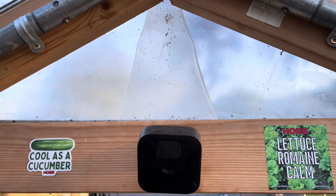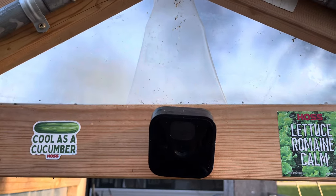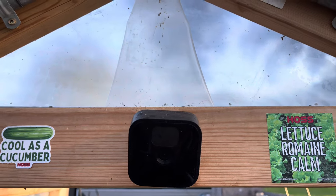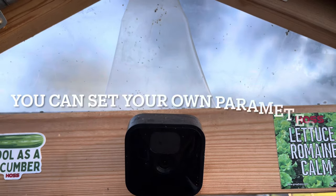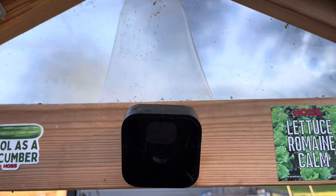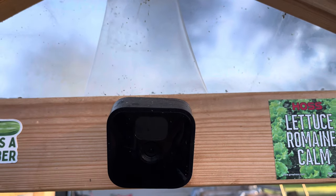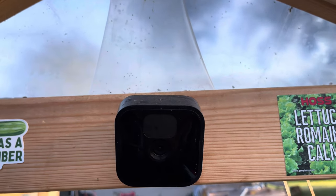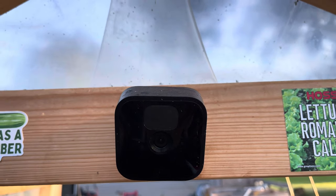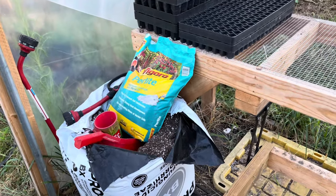Let's start with the Blink camera up here. It has a temperature gauge in it, so I use that to monitor the temperature in here. It sends an alert to my phone once the temperature gets over or below a certain degree. I happened to have an extra one laying around, so I stuck it in here and it works great.